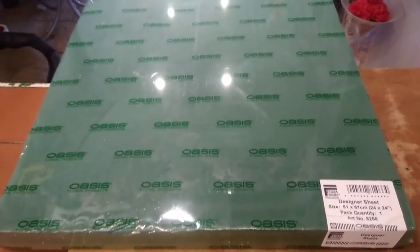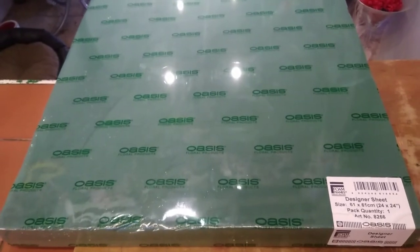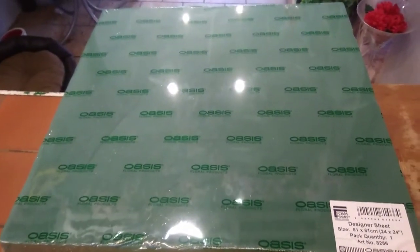Right, hi everyone! So today we're in my shop and I'm going to show you how I'm going to put together a Manchester United badge. Glory glory Man United! So first things first, I've got a 24 by 24 inch Oasis design board and I'm going to use this as the basis of my United badge.